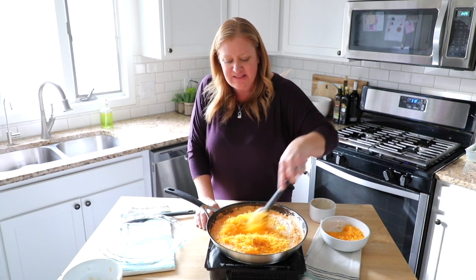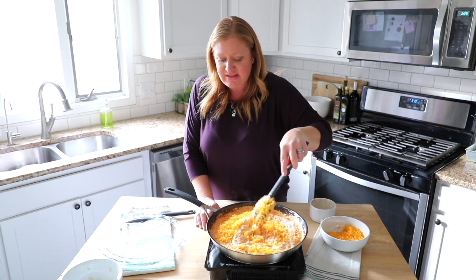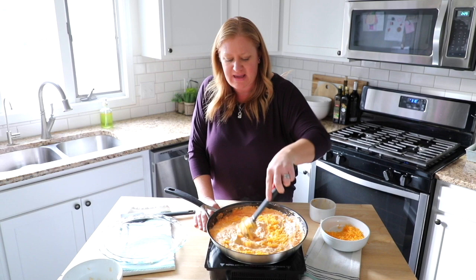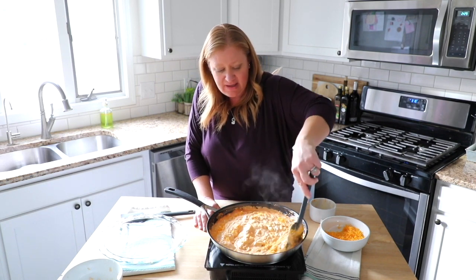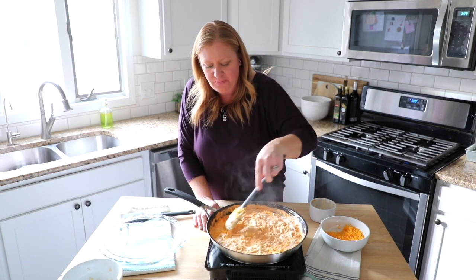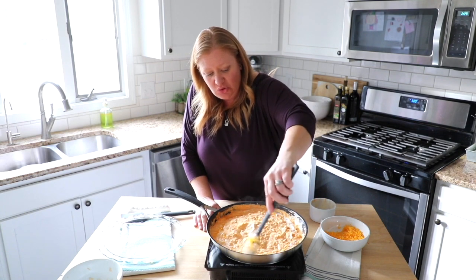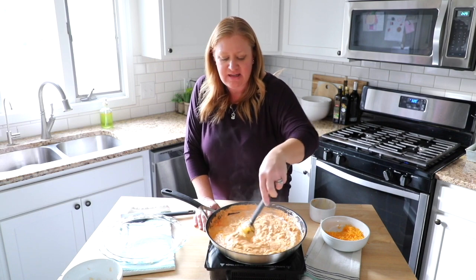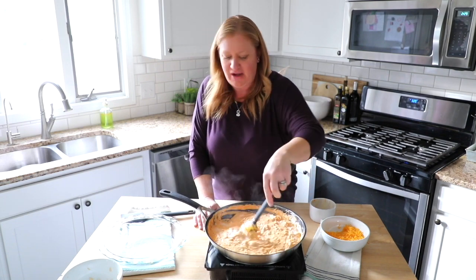The great thing about this dip is that you can either eat it just like this when you're done by putting it in a serving dish, or you can bake it in the oven with some shredded cheese on top and get it all melty and bubbly. The third way we like to do it is put it in a crock pot and let it sit out for the day and enjoy it with crackers, veggies, and anything else you can think to dip right in.